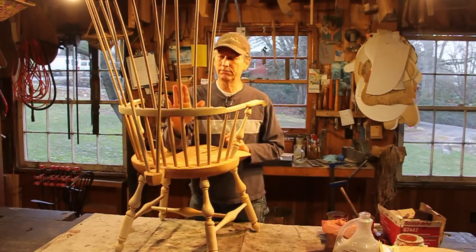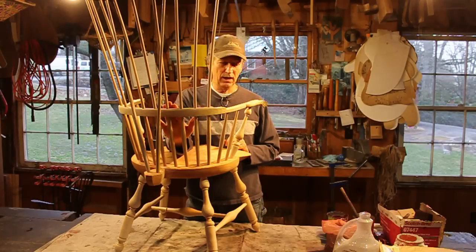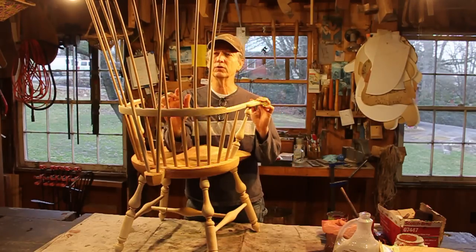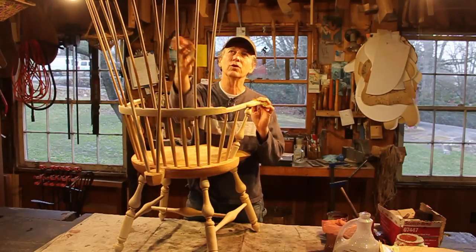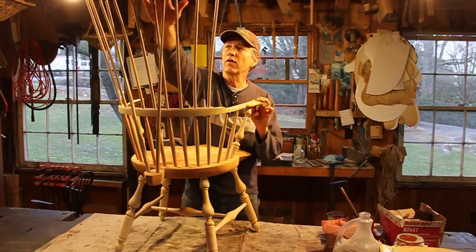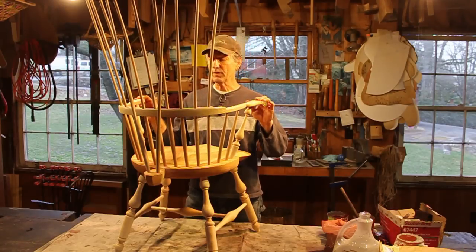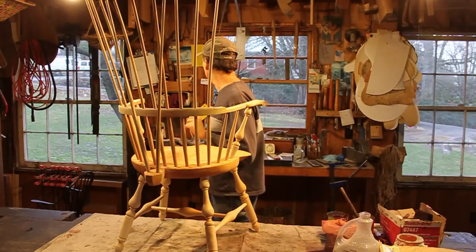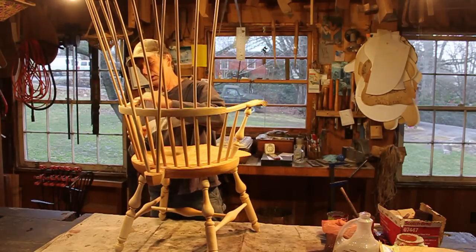The first thing I've done to prepare this chair for painting is raise the grain. Milk paint, being water-based, will raise the grain on wood that's been sanded or scraped. If the wood — like the spindles — has a spokeshave finish, you don't have to raise the grain, which saves a step. On the inside of the arm rail, the comb, and the knuckles, which were scraped and sanded, I've taken a damp cloth over them. Now I'll take a little white sandpaper and lightly hit any spot where I think I've got a raised grain line.